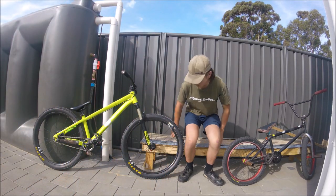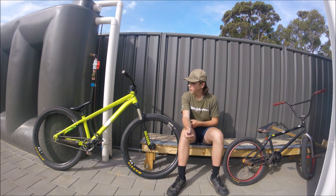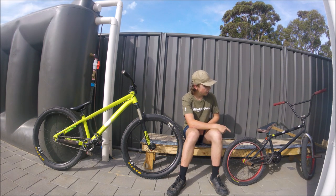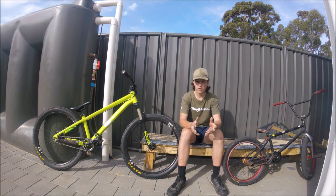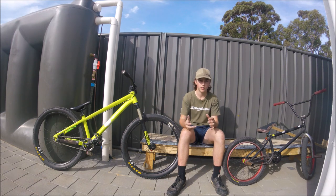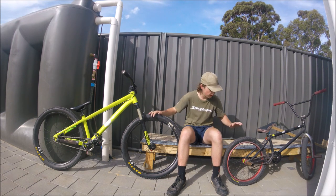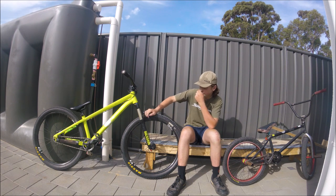Hello guys, welcome back to another video. Here we have my 2015 Specialized P3 standard dirt jumper and my United Mothership street BMX. I'm going to go through a BMX versus dirt jumper comparison video — differences between them and what they're good for. We'll start with the dirt jumper and then compare it to the BMX.